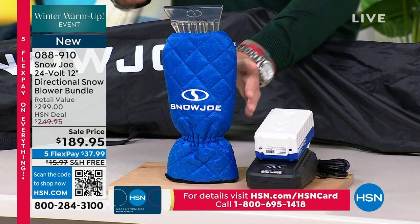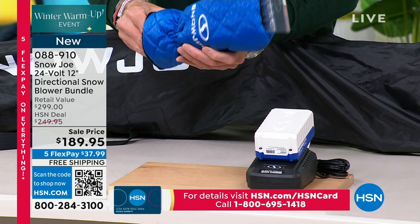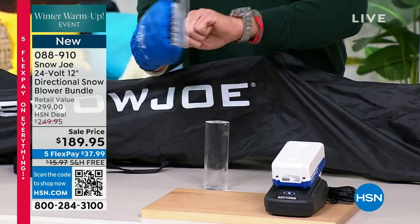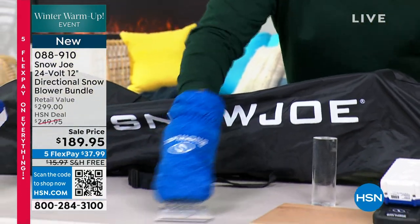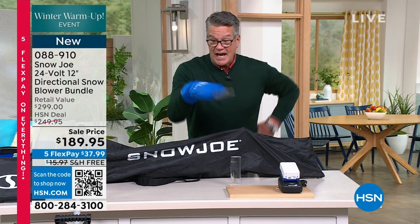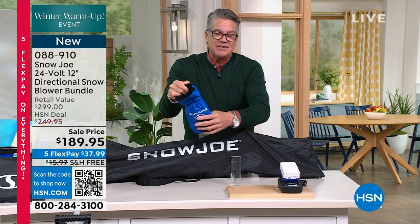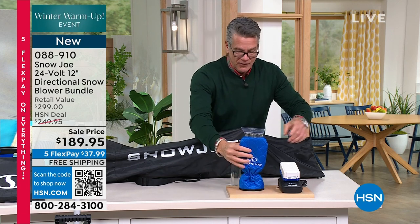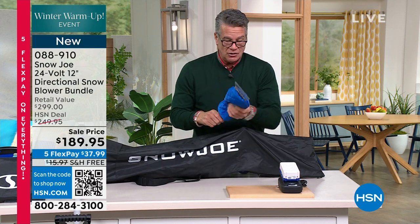And you're getting — I don't know if you guys have seen this — this is a bonus and it's the coolest thing ever. This is a little snow mitten scraper. Are you kidding me right now? Look at this for your windows — and look inside, it's all fur inside. You're getting this. I know that's not the big part of the sale, but that's a really cool deal. We are giving you the battery to go with it.